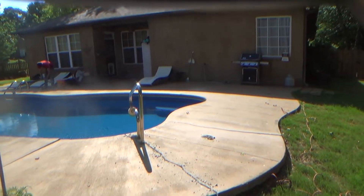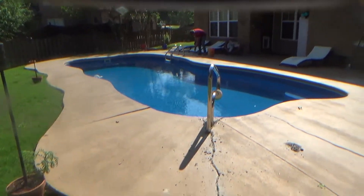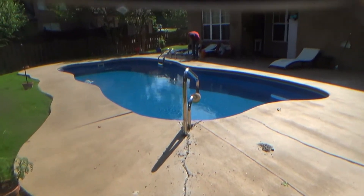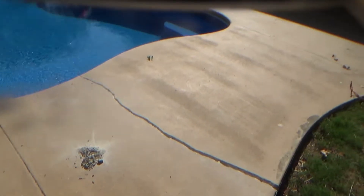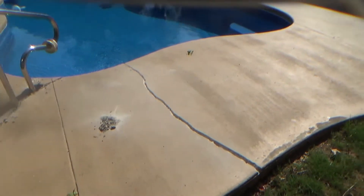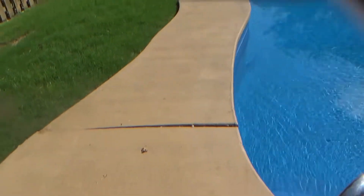Okay guys, here we are today on another job. What we're doing is some work around the pool. First of all, we've got a major crack right here — a major, major crack that we're working on. We have another crack right here. You can see right here down at the end where it's dropped — one side's raised up. We're gonna fix that issue, and same way down here at the very end, it's kind of lifted up.